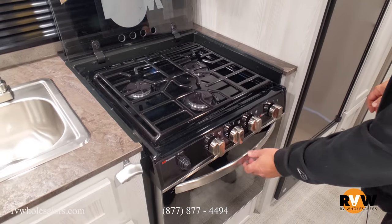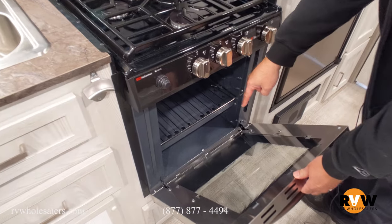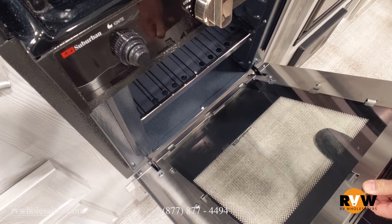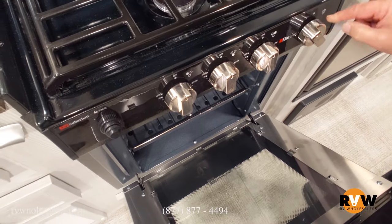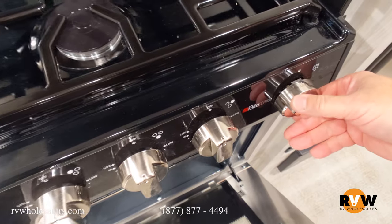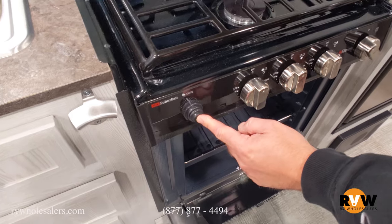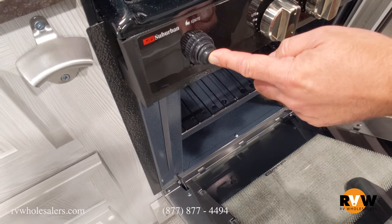Now to light your oven, if you open the door there's a little trick — you can actually see a reflection in the bottom of your door. You turn your oven to, you can see right here the pilot, line it up with the circle there. Then hit the ignite button and you can see it sparking down in the bottom.